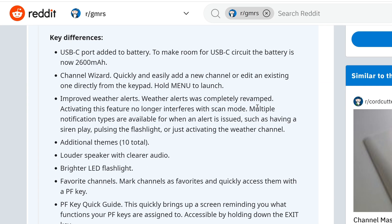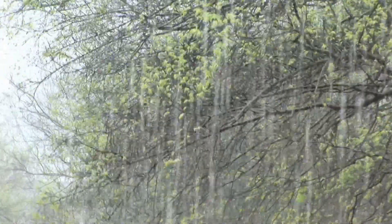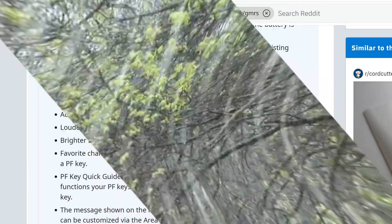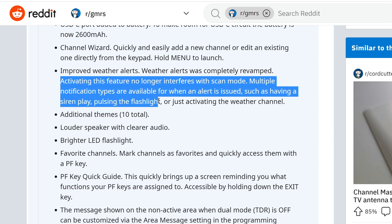Channel Wizard lets you quickly and easily add a new channel or edit an existing one from the keypad — hold Menu to launch. Improved weather alerts have been completely revamped. Activating this feature no longer interferes with scan mode. Multiple notification types are available when an alert is issued, such as having a siren play, pulsing the flashlight, or just activating the weather channel.